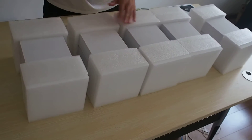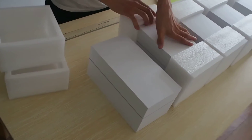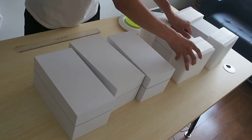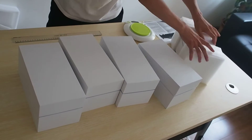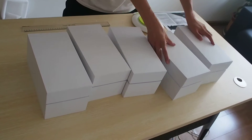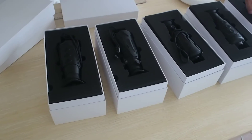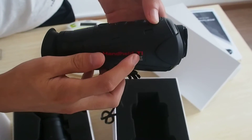Now let me open them to show you our thermal imager. In order to make the packaging very strong and safe, we designed this kind of package. These five white boxes — open one by one. Now it will come out. Thermal handheld thermal imager.